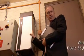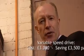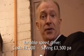This box cost about £3,000 to fit, yet it's saving £3,500 a year. That's a payback period of 10 months.